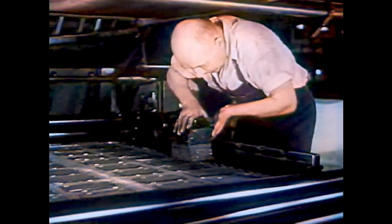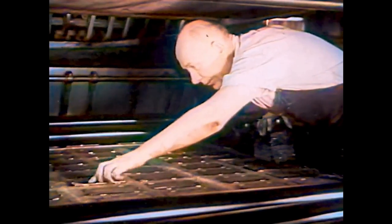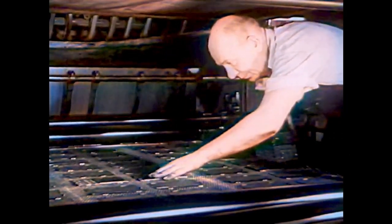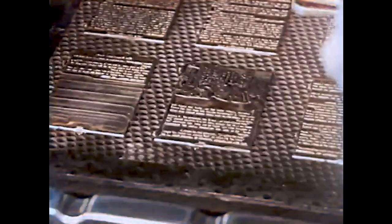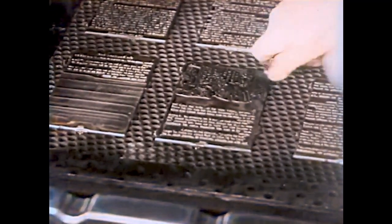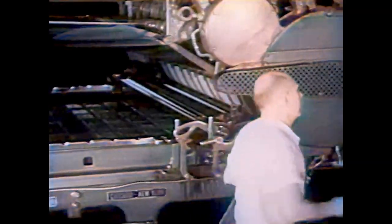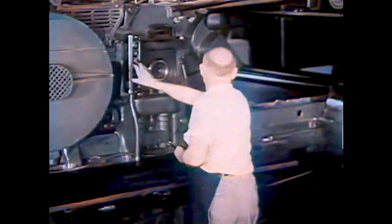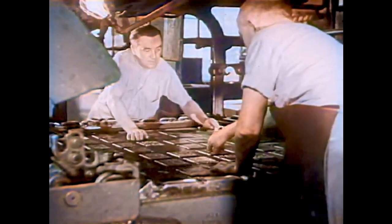The space where you see him now is called the press bed. Sixty-four pages fit on one bed. The ready man fits every plate tightly to the bed in the right order. There are two beds on this press, one for each side of the paper. Both press beds must be filled with plates before the printing can begin.